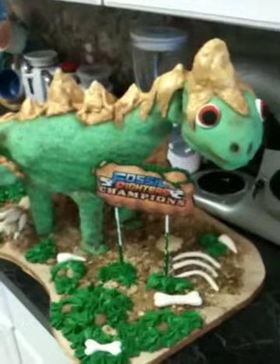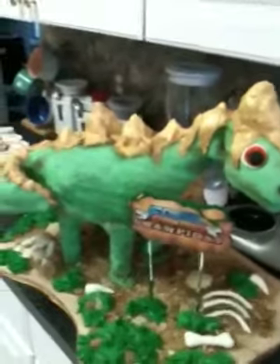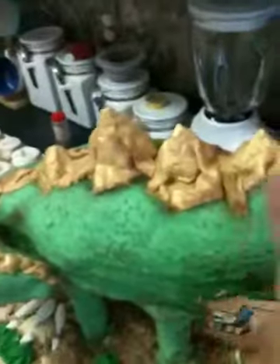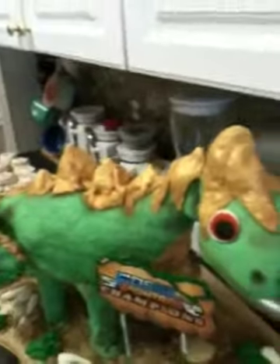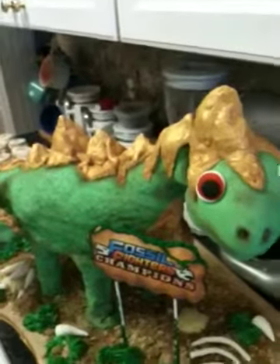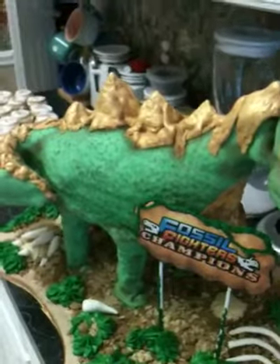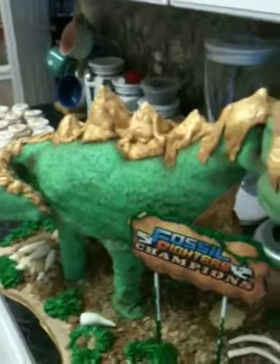I had so many problems with this cake. The top is painted with a little bit of gold and it's supposed to look ragged like that — just an FYI. You can Google 'Argento Fossil Fighter Champions' to see what he actually looks like. He just gave me a lot of problems.